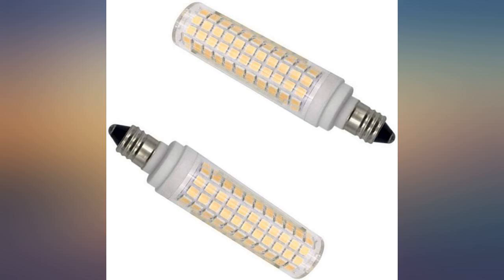They work. They dim. Appear to be about 100W equivalent. More white than warm.